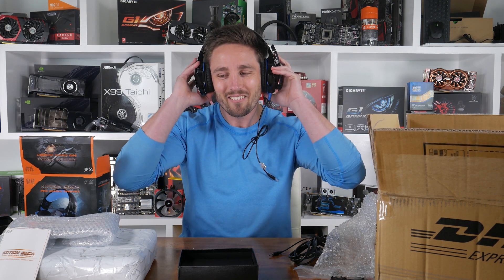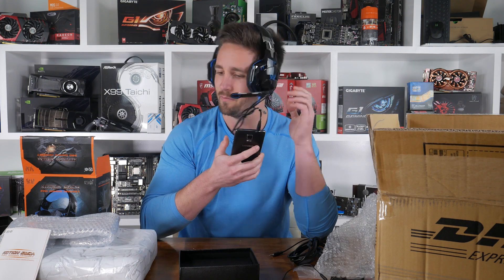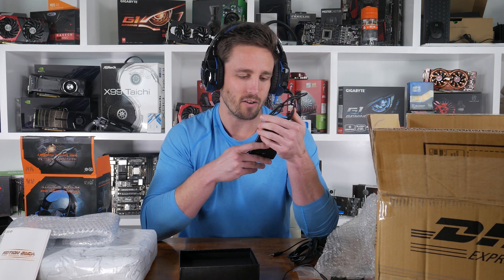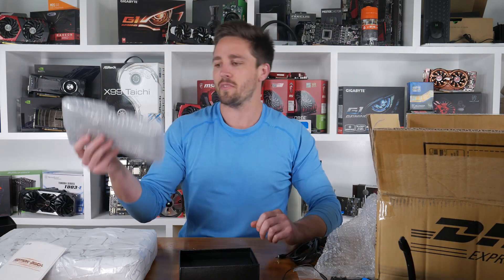They don't really seem to sit on my ears properly, but they're all right. Not a lot of bass but sound pretty clear — you guys can hear it for yourselves right now, you know exactly how they sound.